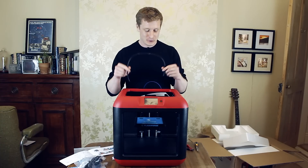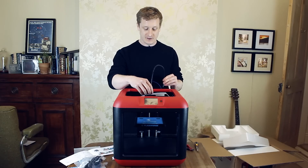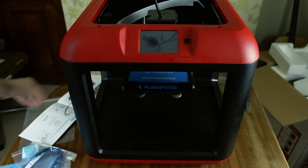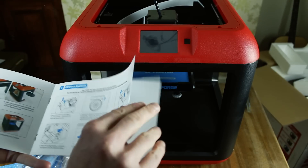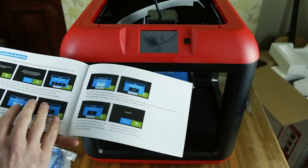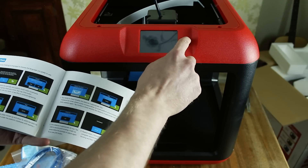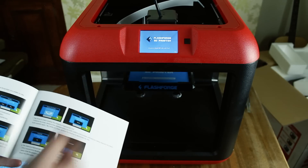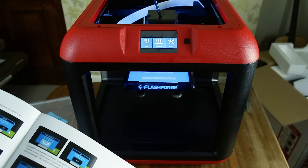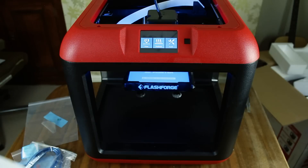The instructions don't say anything about this tube, but my assumption is that it connects these two things together, so we're going to do that. Now we're at the stage where we can actually turn it on. We've skipped past the hardware assembly bit and now we're on to levelling the build plate. So we'll just turn it on. And we've got a nice little 3.5-inch display and a little welcome sound apparently.